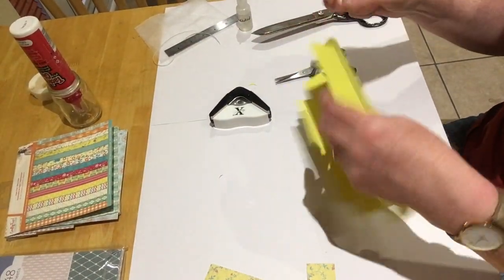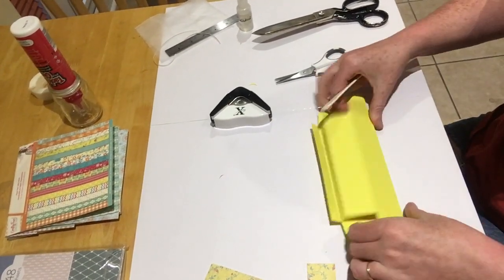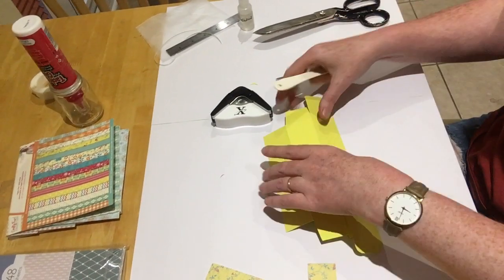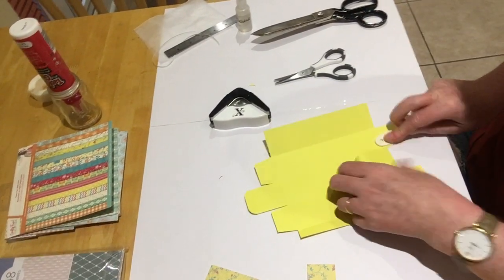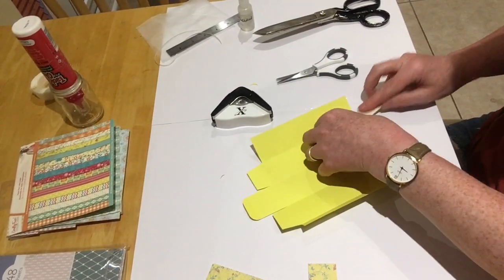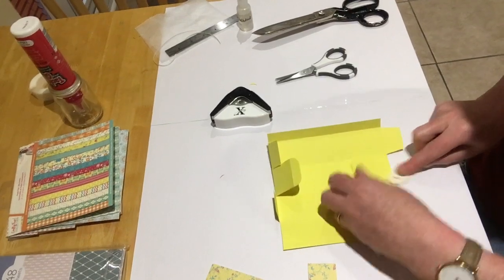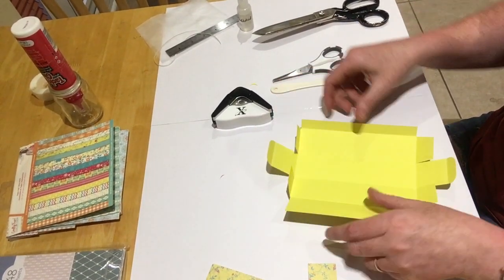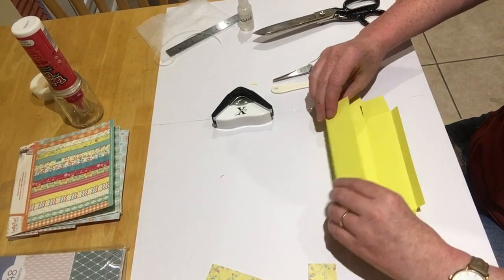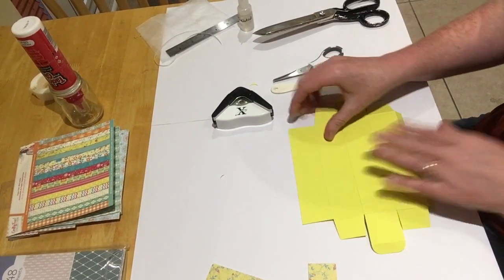I'm just going to burnish it a little bit better now with my bone folder, so the folds are nice and crisp. Then all I'm going to do is form that up and you've got your box - but first of all I'm going to make it look pretty.